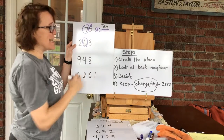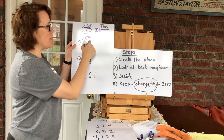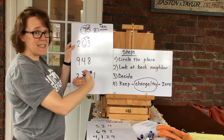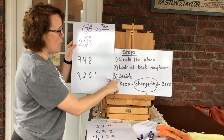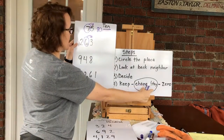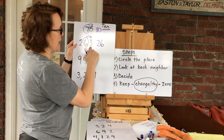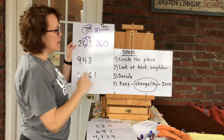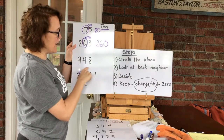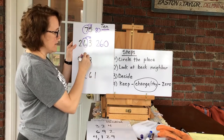In 263, the number in the tens place is the six, so I circle it. Then I look at the back neighbor — it's a three. Three tells me to roll on back and stay home, so this number is going to stay a six. Anything in front of it I keep, anything behind it becomes a zero. So 263 rounds to 260.